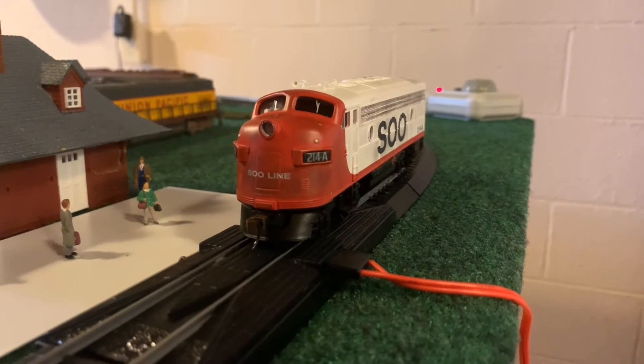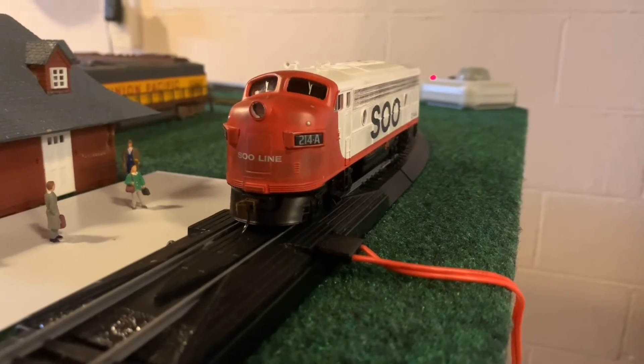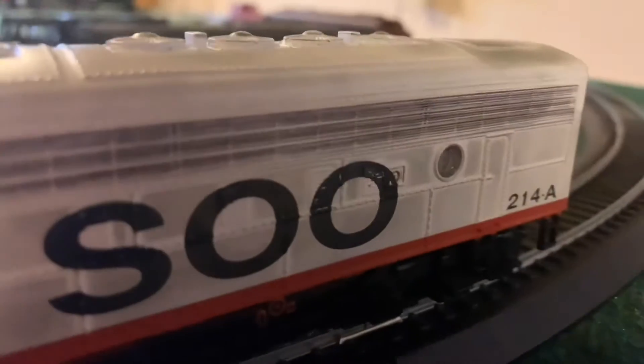After a long time and a big break from fixing this, I finally fixed it. Also, I did weather it a little bit.